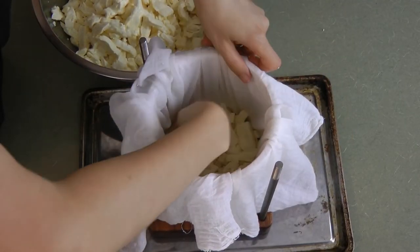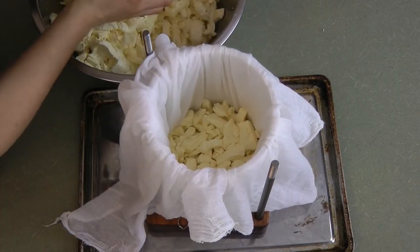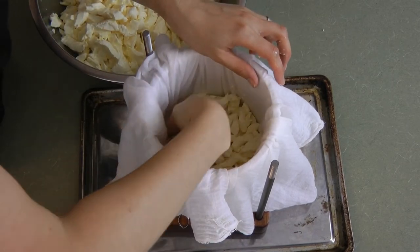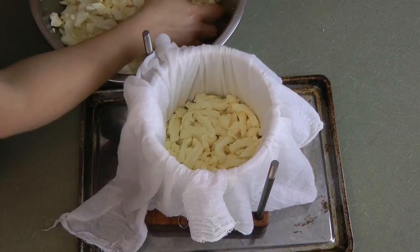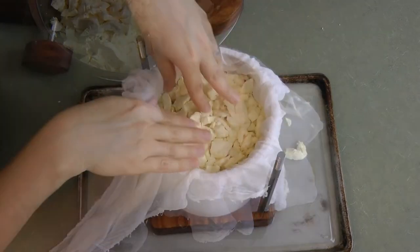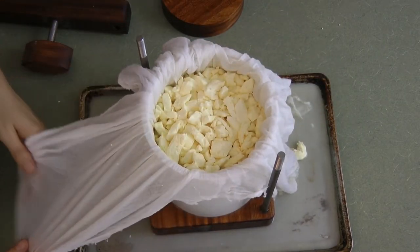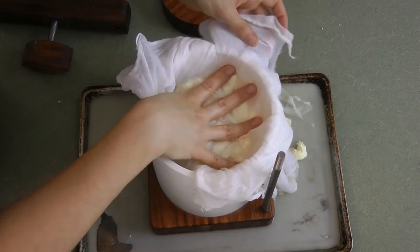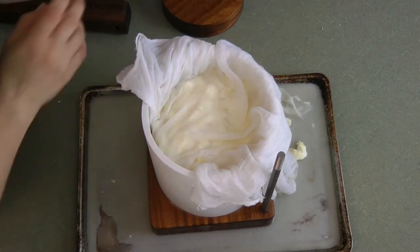Push those curds in to fill up all the spaces. You want to be pretty frugal about your use of space, especially if you have a large batch of cheese like I do — this is from four gallons of milk. This is mostly full; it's about an inch to an inch and a half from the top. We need to leave some room at the top for the press parts.